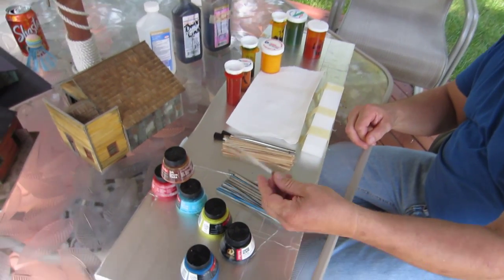Hello folks, welcome back to KennyRoss.com. Today we're going to show how to weather wood — how to take wood and make it look really old and rusty.